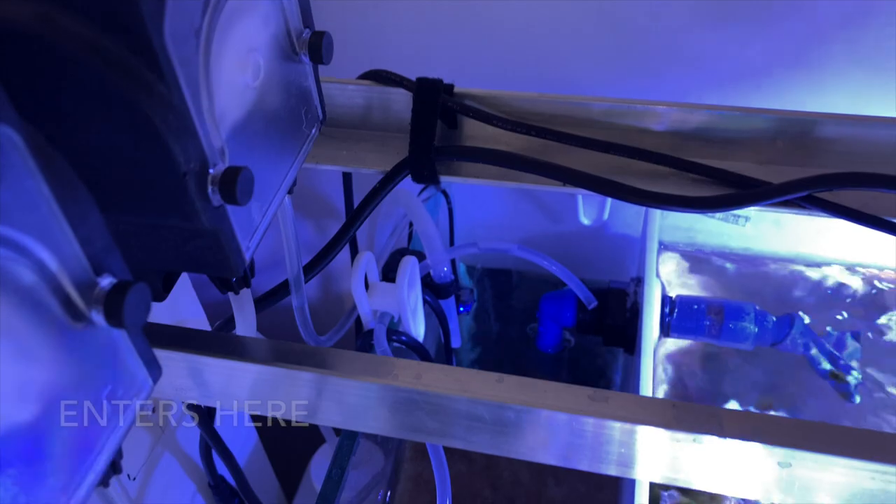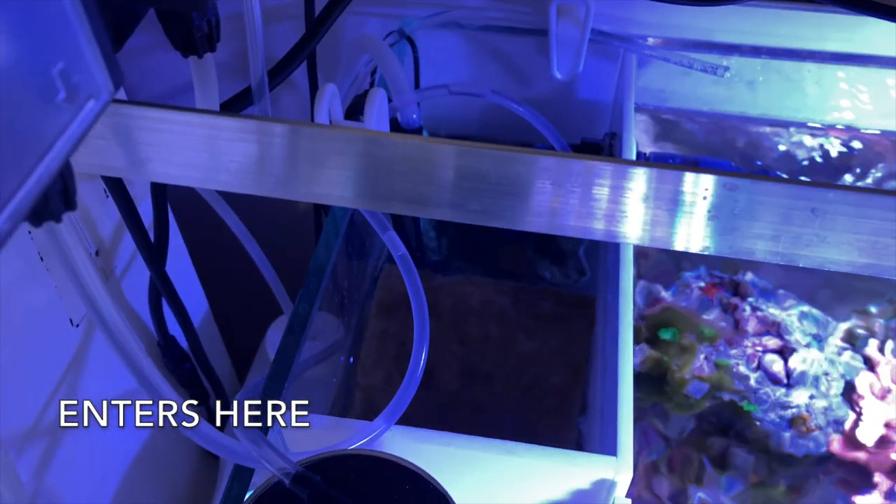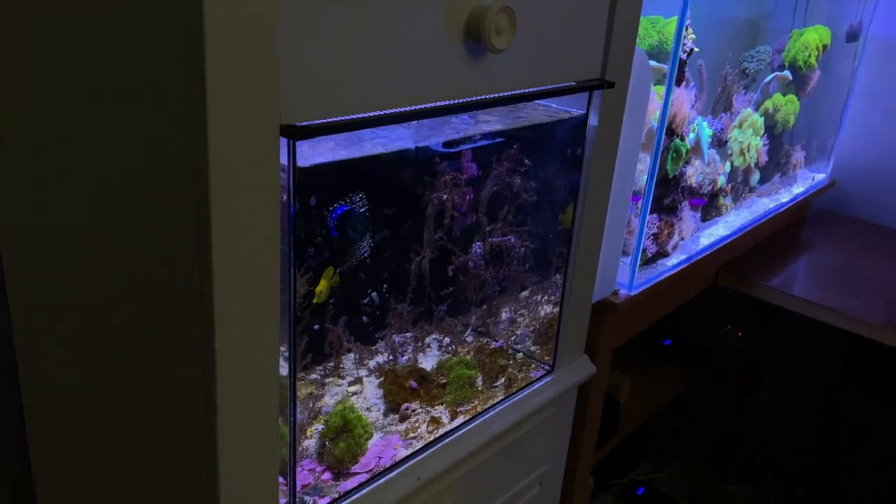This is regular glass. This used to be the 20-gallon mixed reef.